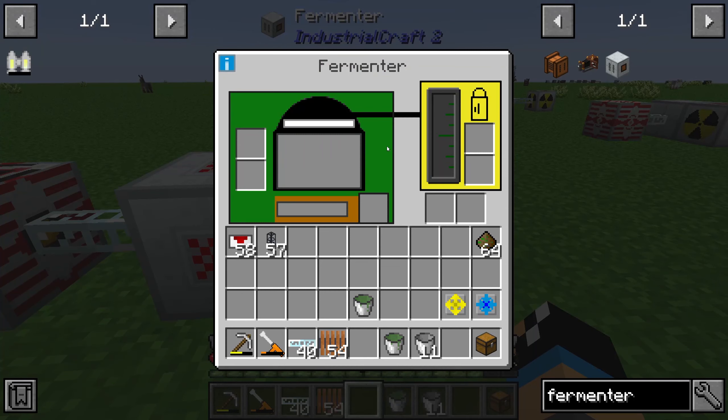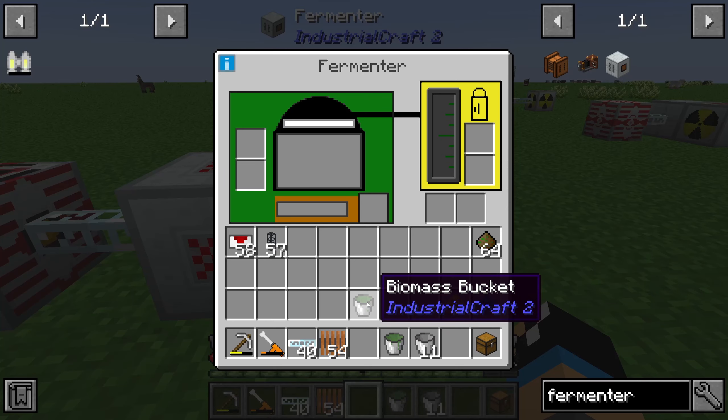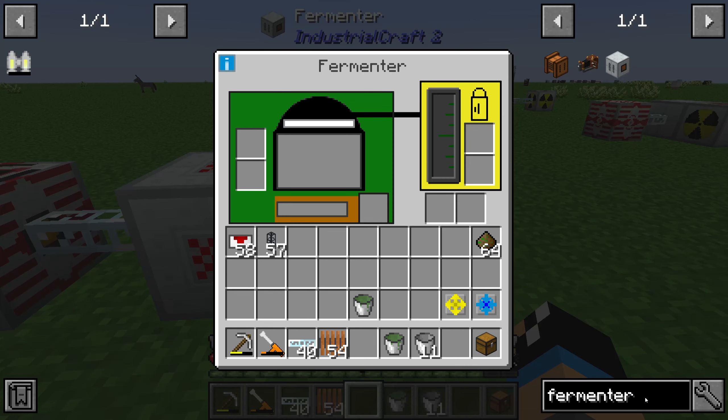The interface looks complicated on the first look, but in reality it isn't. We will input biomass into the fermenter. The biomass we get from a canning machine.